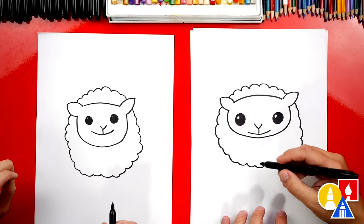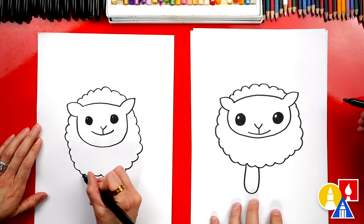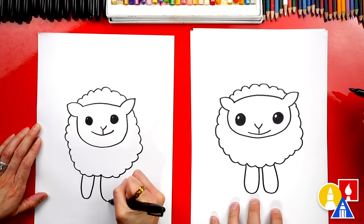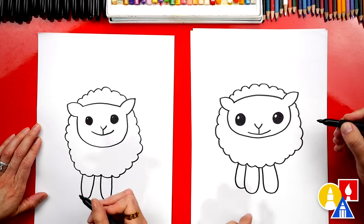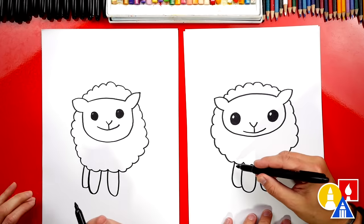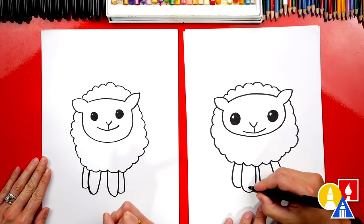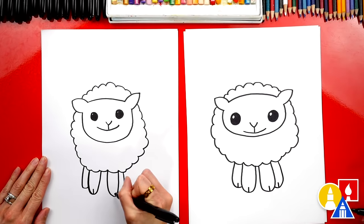Now let's draw the legs. We're gonna draw the letter U right here for one leg, and then let's draw another one right next to it. There's the two front legs. Now we could draw the two back legs — I'm going to just draw part of it because it's behind the front two legs. Let's repeat that same shape right here for the other back leg. Then we could also draw the little toes on our feet — just draw a little line down the middle of each foot.